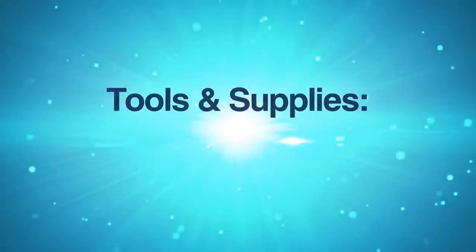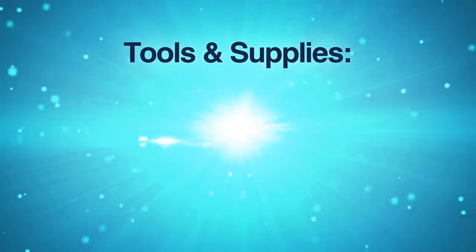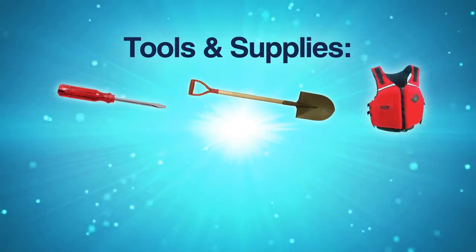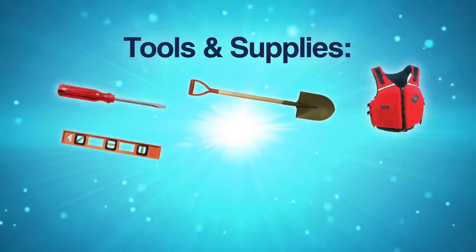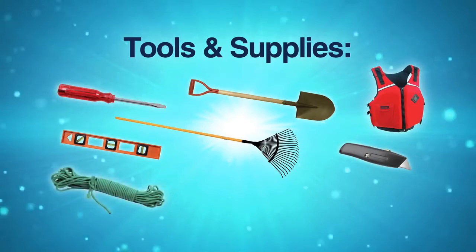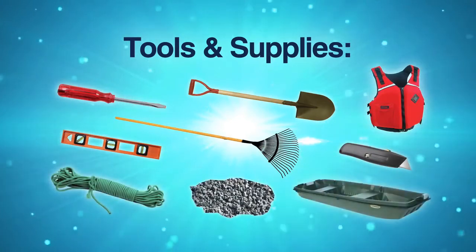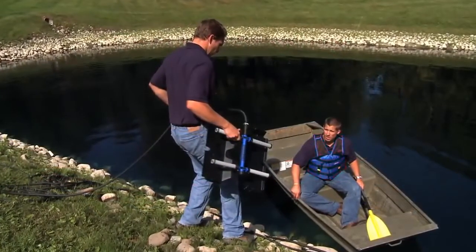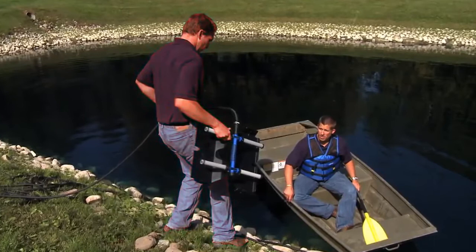It is time to gather your tools and supplies. You will need the following: a standard flathead screwdriver, shovel, Coast Guard approved life jacket, level, landscape rig, utility razor knife, placement rope, small stone or gravel, and a boat or raft.